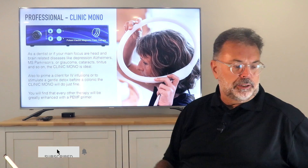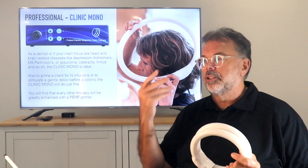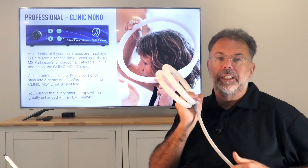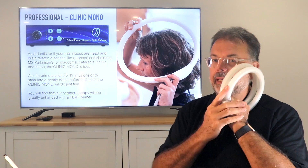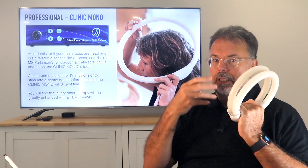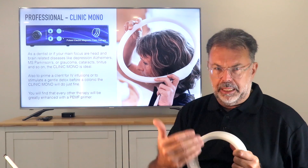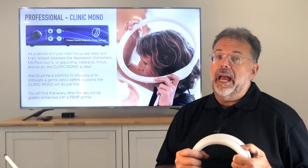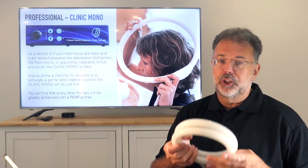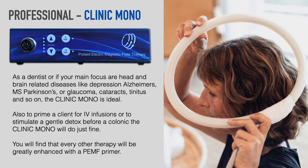For dentists, in Switzerland every patient who has an extraction or a procedure uses PEMF beforehand — they hold the paddle, big loop, or butterfly applicator. The butterfly has the most copper and therefore the most output. My daughter had four wisdom teeth surgically removed. We used PEMF before and after, and she had no swelling, no infection, nothing. That's something a lot of dentists really love. They use the Mono, which is strong enough for everything around the head and face, just for 10 minutes, and they get great results.